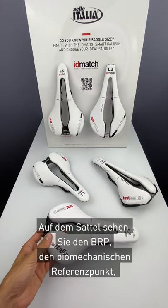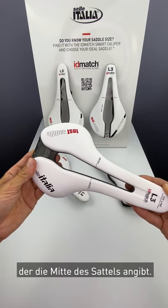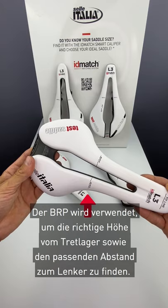On the saddle you can see the BRP, biomechanical reference point, that's used to indicate the center of the saddle. The BRP is used to find the correct distance from the bottom bracket and distance from the handlebar.